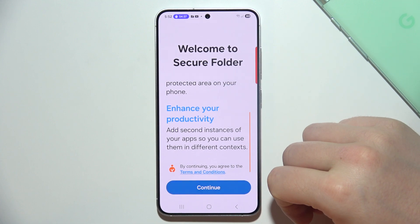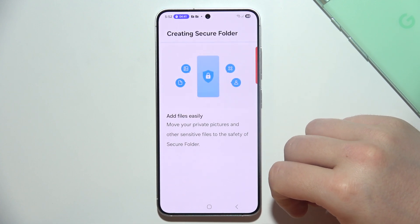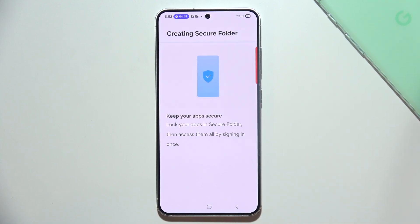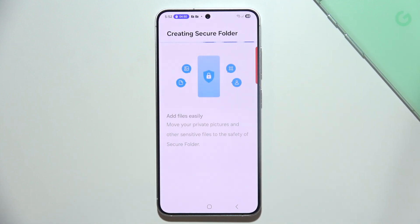You can find a short description of the folder. Click Continue, then click Continue again to grant all the permissions. Now it's actually creating the Secure Folder, so you'll have to be patient and wait — it will probably take around 10 to 20 seconds.